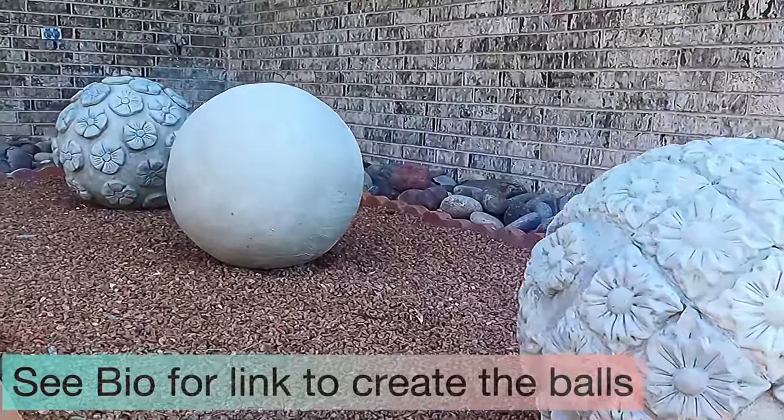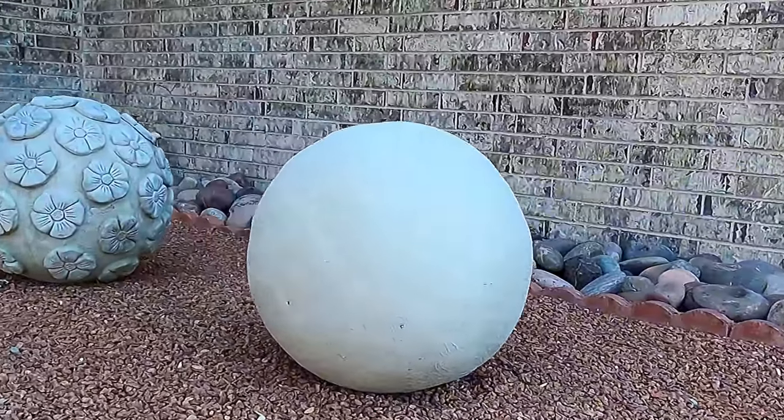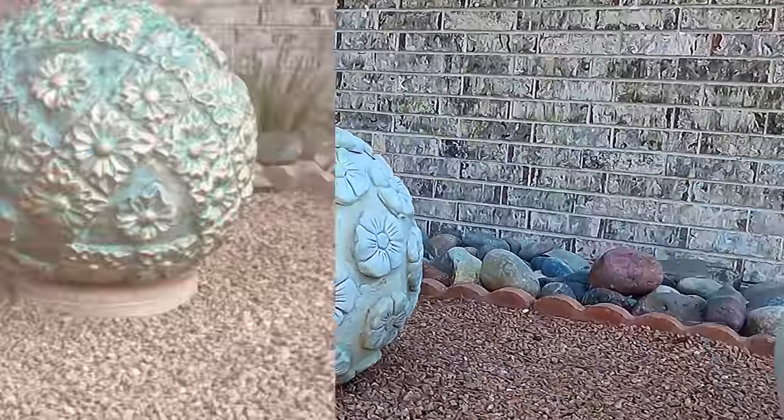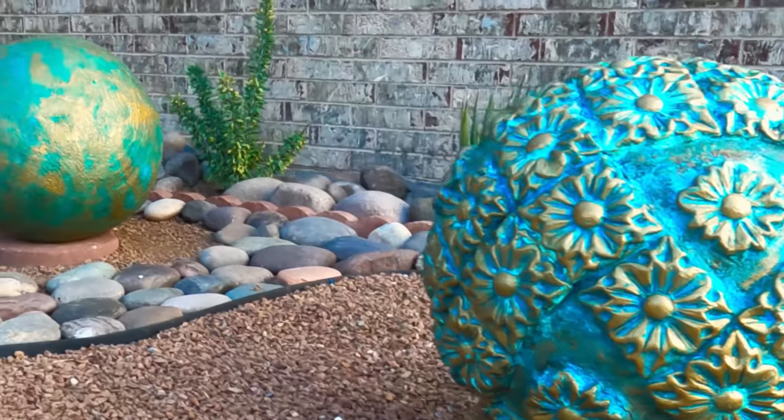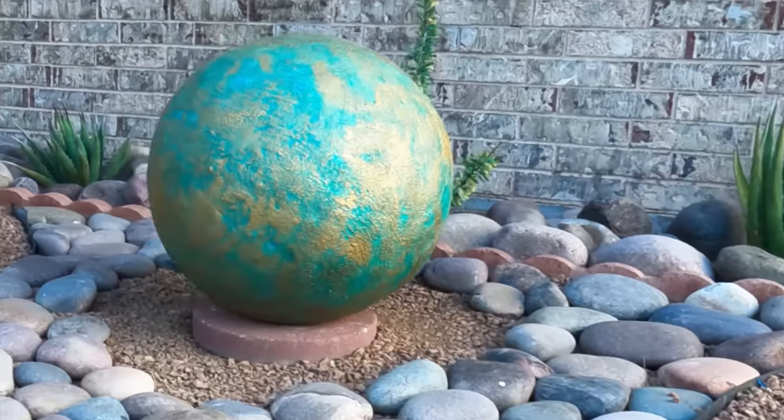Today we will be transforming the garden balls that we made on the previous video from cement into a metal copper brass with an antique finish. So without further interruption, let us begin.